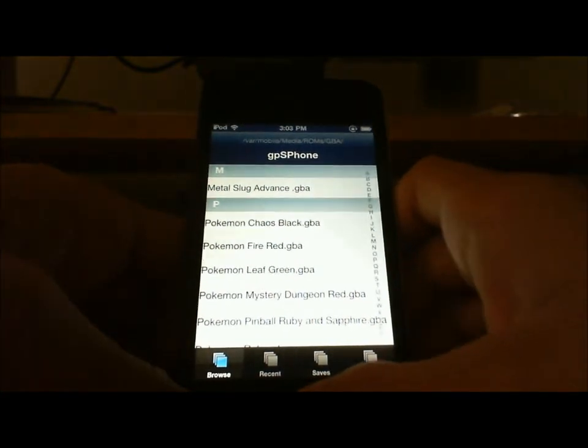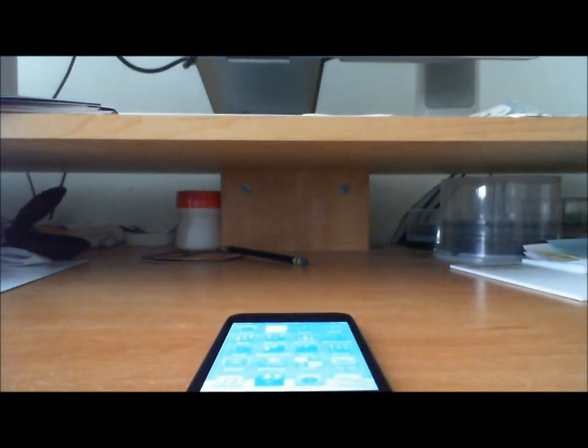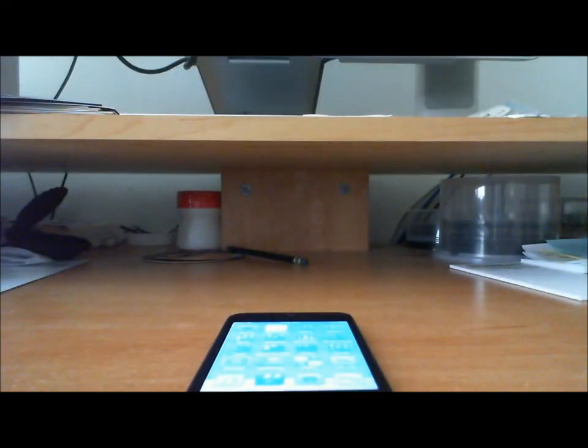That's all you need to do. If you have any questions or it doesn't work for you, leave a comment below and I'll get to you as soon as possible. This is GBA7 here — peace.